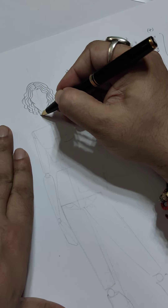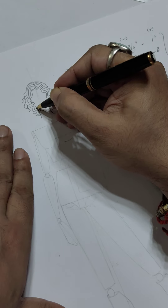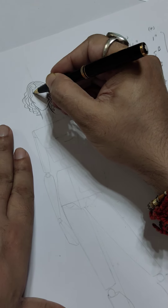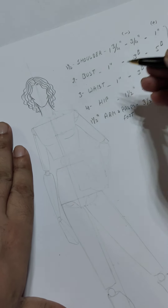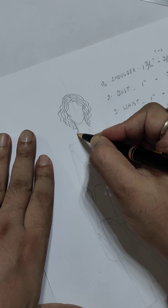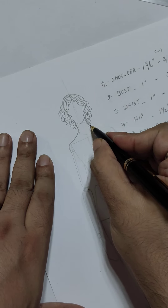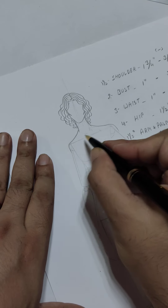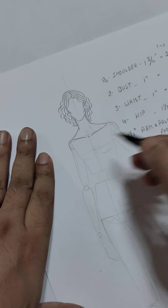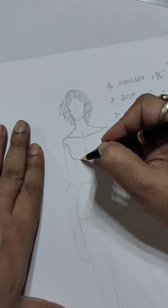From here you have to start the neck and finish the hairstyle so that it looks finished at the edges. After this, you can start the slope part and draw the shoulder the same way. The collarbone will be just opposite to the slope, and the shape of the bust will be down the line.